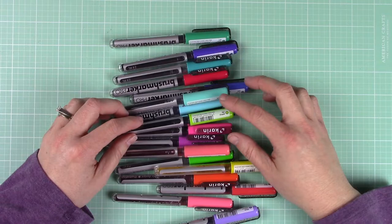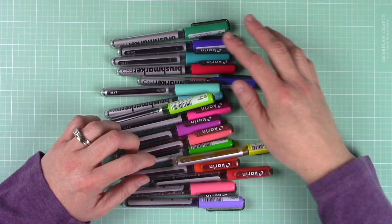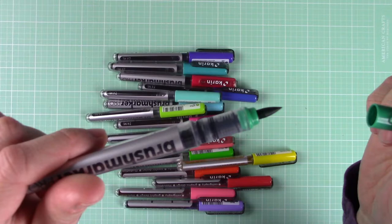I purchased the set of 60 and pulled out some here that I will be using on today's cards. As you can see they are all bright vibrant colors, as that is what I tend to gravitate to, but keep in mind that that set also includes neutrals if that's more your style.